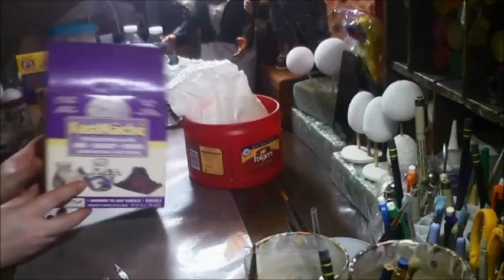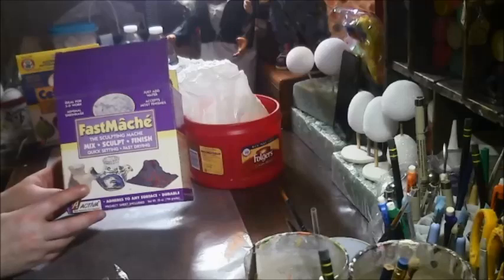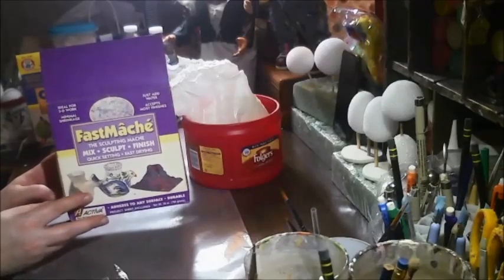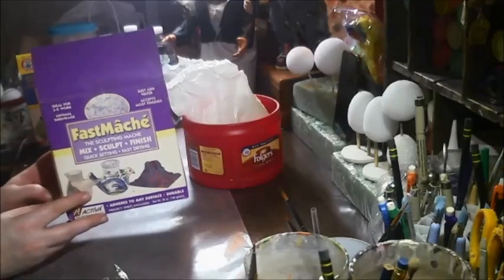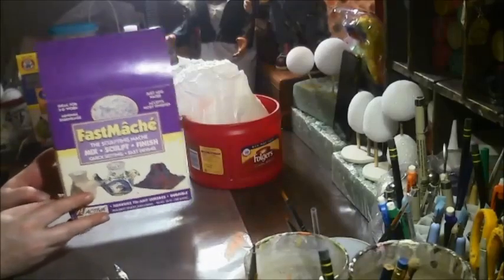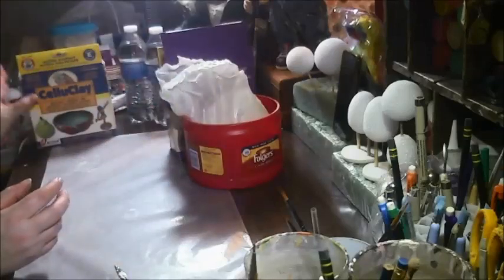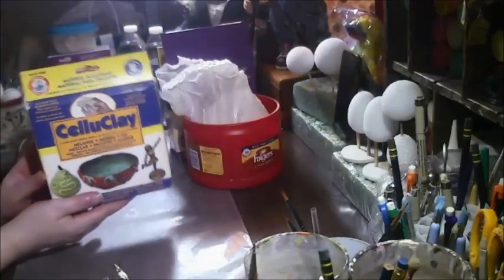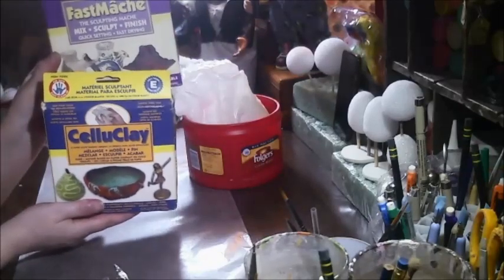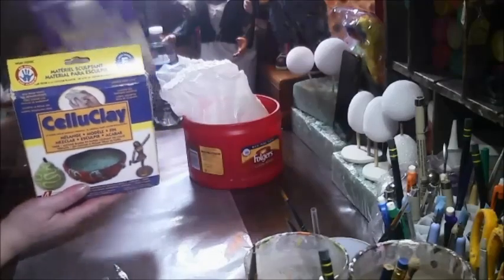I'm using Fast Mache. This is old — this is eight years old. We'll see what happens. It's paper mache, but in a sticky, gooey form. Instead of putting newspaper in strips and stuff like that, this is the cheating way, but it's sticky and gooey, so this is going to be fun. This is Celluclay, also eight years old, and I really don't know what the difference is other than this one says Fast and this one doesn't, so this one was already open, so I'm using that.